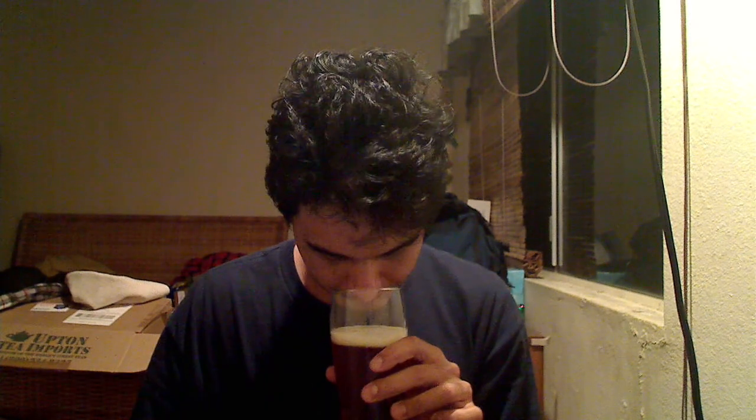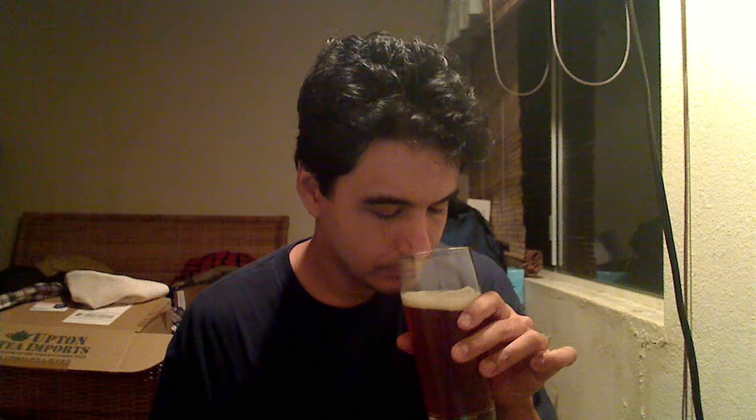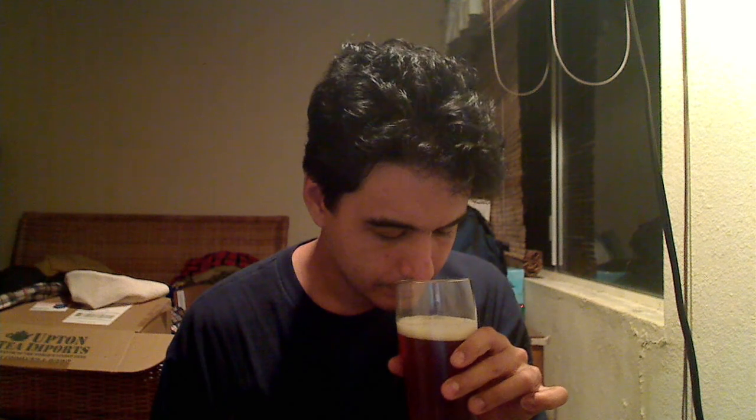It smells like a Christmas tree. The strongest note is of pine — a very fresh pine. Underneath that, florals. Very bready, dry bready malts — I would also say crackery. Hints of grapefruit and citrus zest.